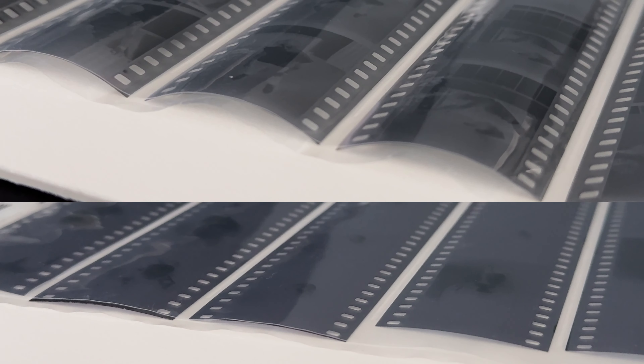After developing both films I noticed that ATM 400 is extremely curly, and comparing with MTN 100, it was a little bit harder to scan. So those were my results with Street Candy ATM 400 and MTN 100.